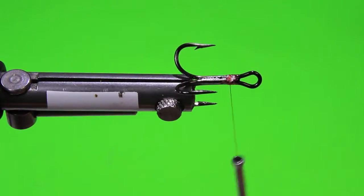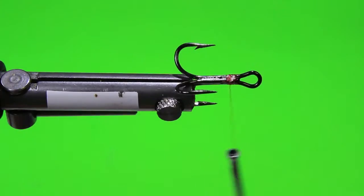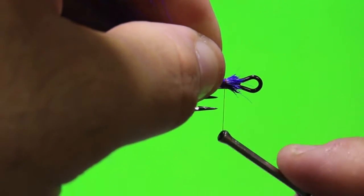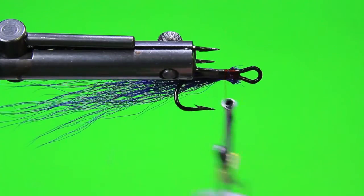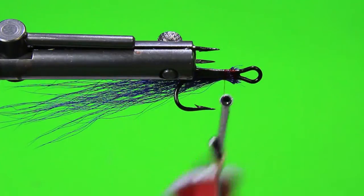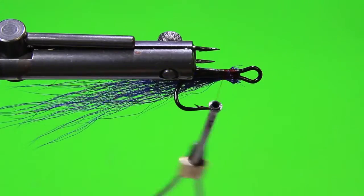I'm grabbing a clump of purple bucktail deer hair. Go ahead and measure that. I'm just going to pinch in between those two barbs and give it a nice secure pinch there. I'll go ahead and hit that with a little bit more head cement, and using our UV light to cure that. I'm going to grab a little bit more purple bucktail hair and go in between those other barbs, just measuring.